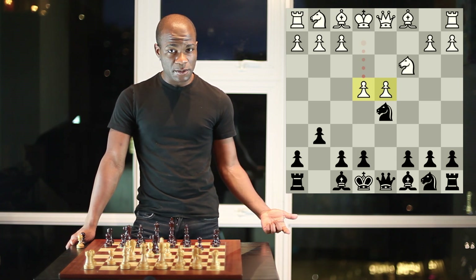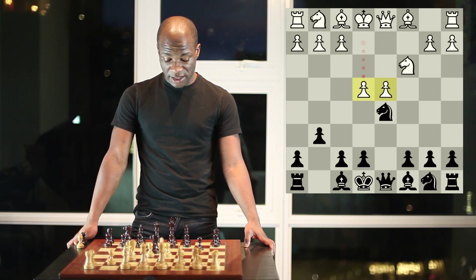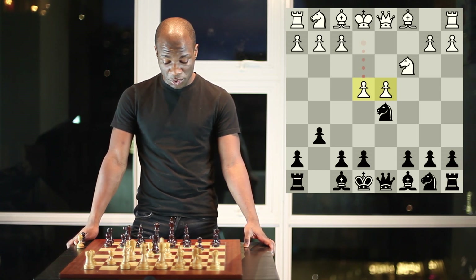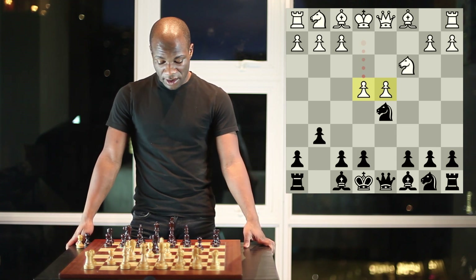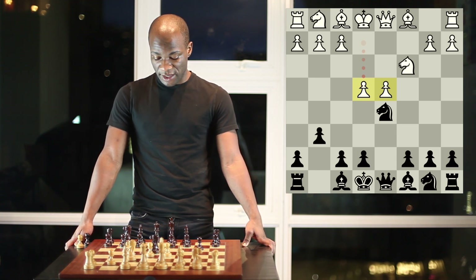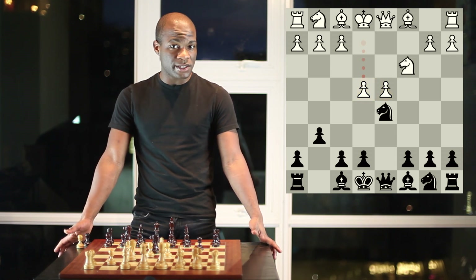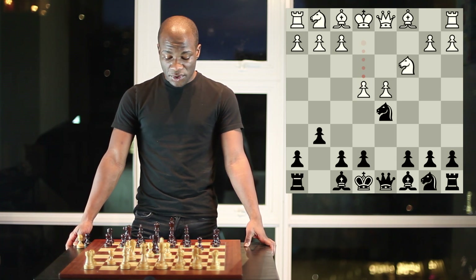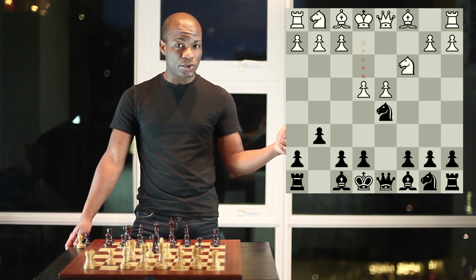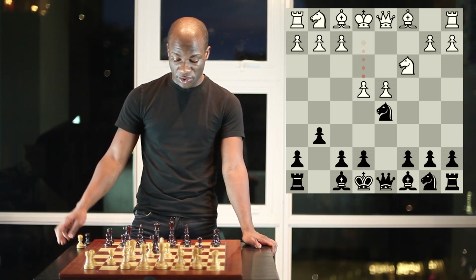Advancing pawns also restricts the enemy's pieces and pushes them back. In the event of an endgame, it also means white's pawns are a little bit closer to promotion. But there are also downsides: they invariably create weak squares behind them, since pawns cannot move backwards and they're also the best defenders. So in this case, since white has moved both his e-pawn and his c-pawn, he has a tender point on d4.